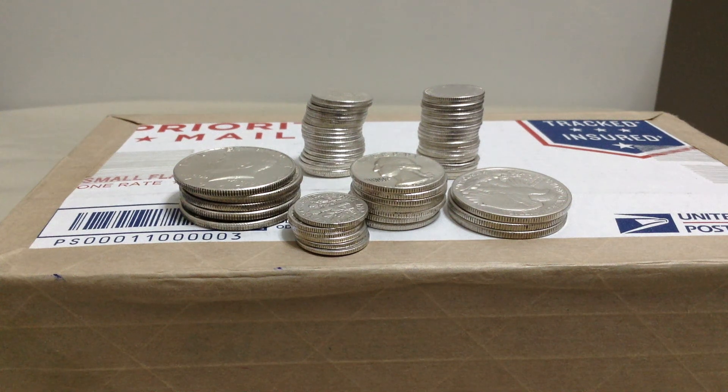Hey, what's up YouTube? Here with my first unboxing for the year 2015. I haven't been buying silver for the last three or four months — budget's been kind of tight — but I have been stacking. I've been coin roll hunting and I've been finding silver. So I'm still stacking, just haven't been buying silver.